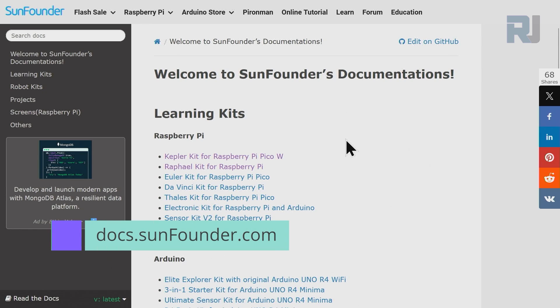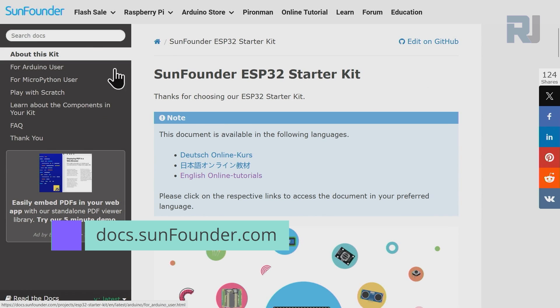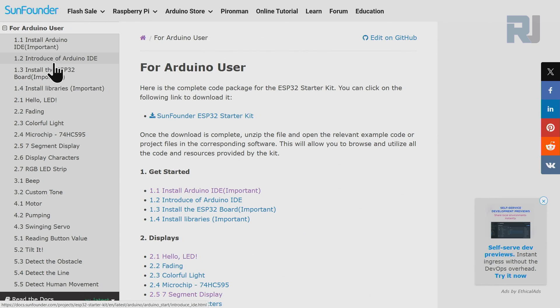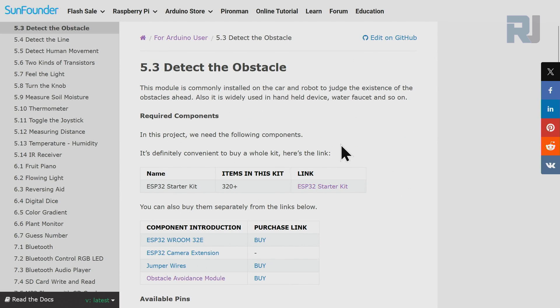Go to docs.sunfounder.com, scroll down until you see ESP32, then click on 'ESP32 Starter Kit Main.' On the left side click on 'Arduino User,' then scroll down and click on '5.3 Detect Obstacle.' This is the documentation page for today's lesson.